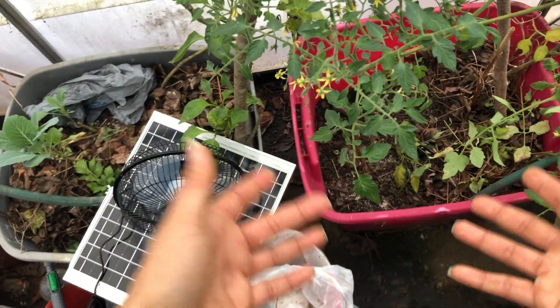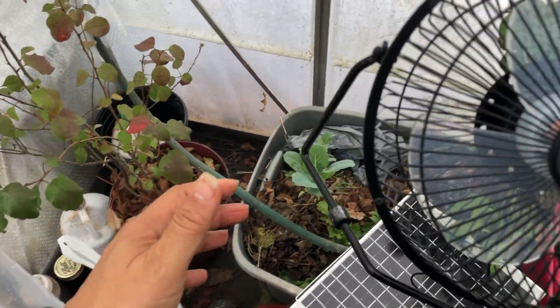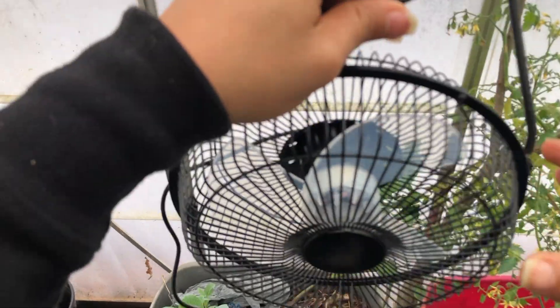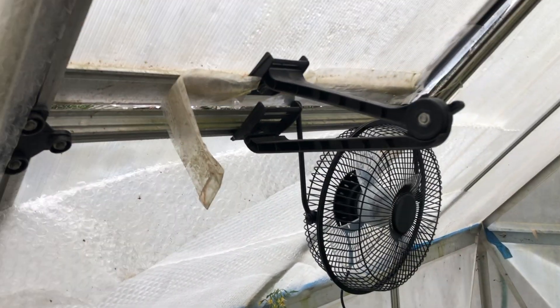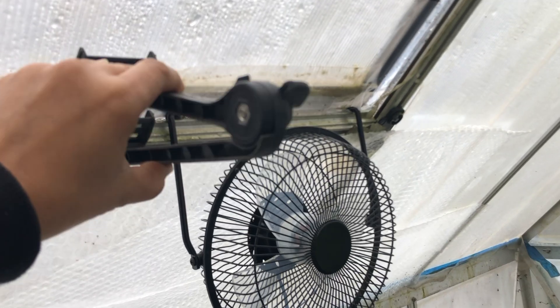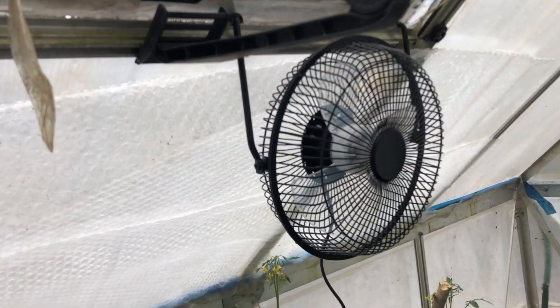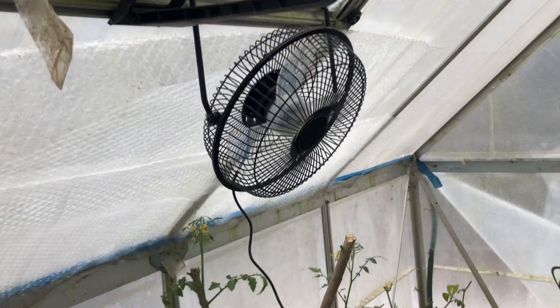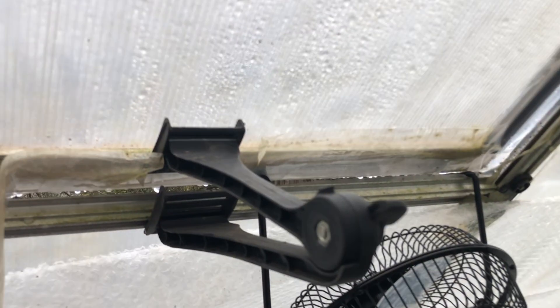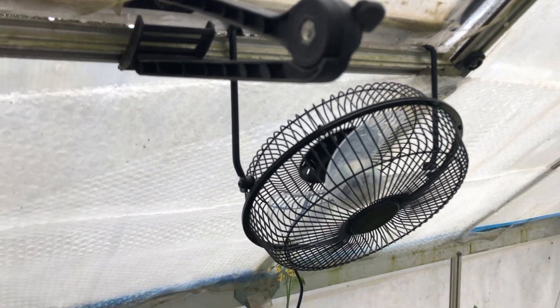Now I've got to figure out where to put this fan — I'm going to move it around to test different areas. I thought about hanging it up top. It's kind of cold right now so I'm really trying to limit the cold air coming in, but for the summertime I think up top would be a great location. My only concern is this crack here — it's great for airflow but it's about to be freezing and I don't want to risk these plants freezing.